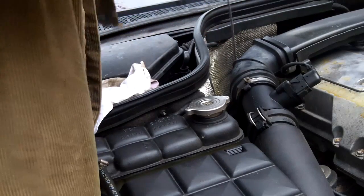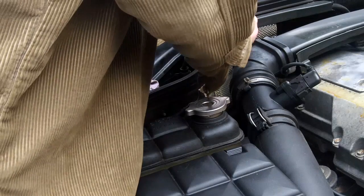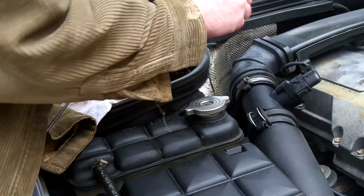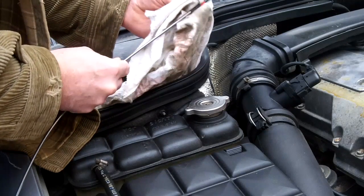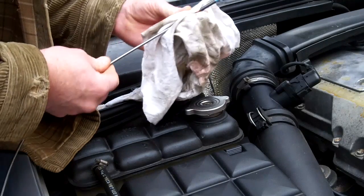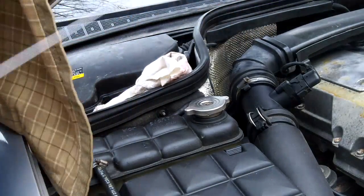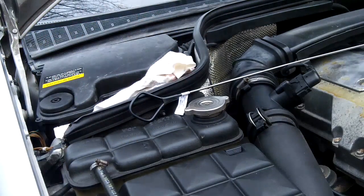We're just going to stick it down until it touches bottom gently — cram it in just until it bottoms out and is touching — and pull it out. We look at the level and my fluid is right there, so it's the right level. But I'm changing the fluid today anyway. Let's see the color — it's pinky but a little bit dirty. I don't know if this fluid on this car has ever been changed. 322,000 kilometers. If it hasn't, it's time for it.